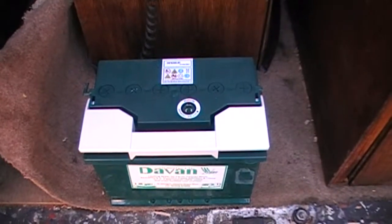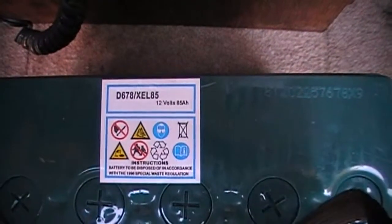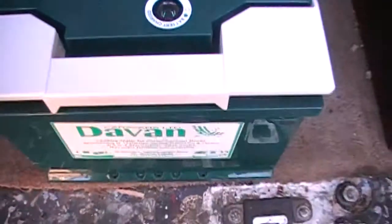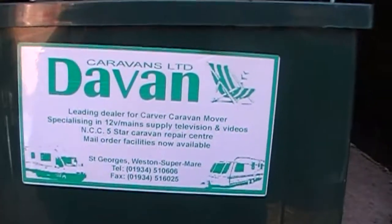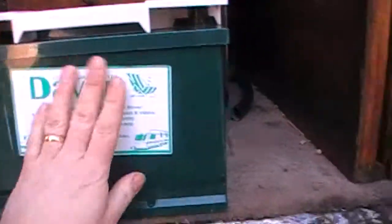Hopefully it'll dry out once we've got the heater on in here. I've also got myself a new battery today. My old leisure battery has lasted probably about seven years but it's not doing too good anymore — it's extremely, extremely tired. So I thought now I'm going to have to bite the bullet and get another battery. We've got a new one from Devan Caravans, which is not far from me. This is an 85 ampere from Devan Caravans — I don't know who makes them but they seem pretty good.